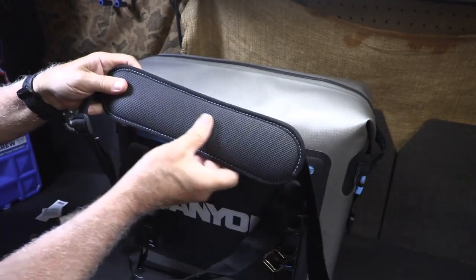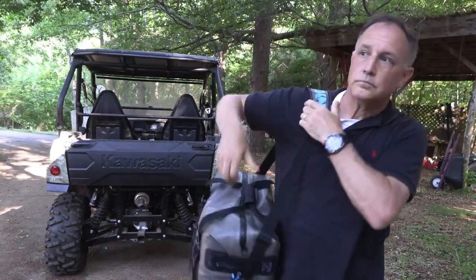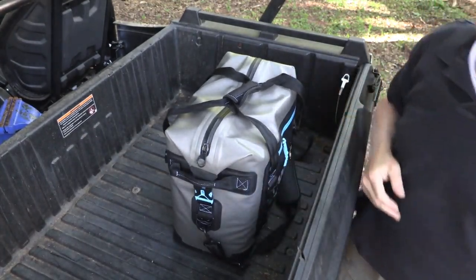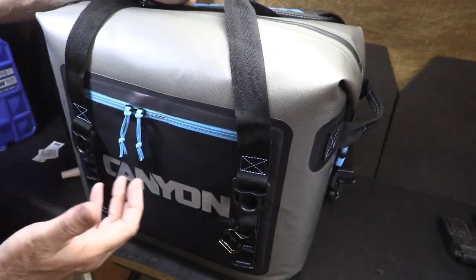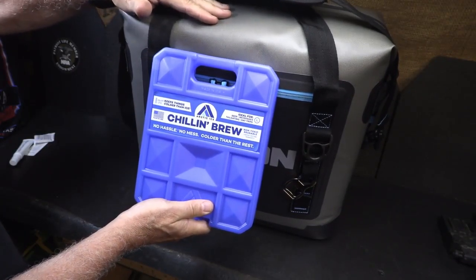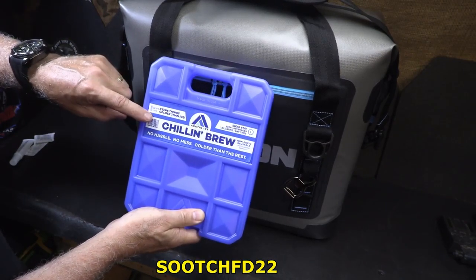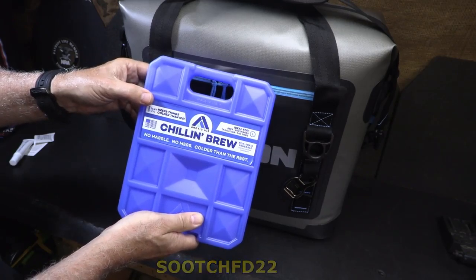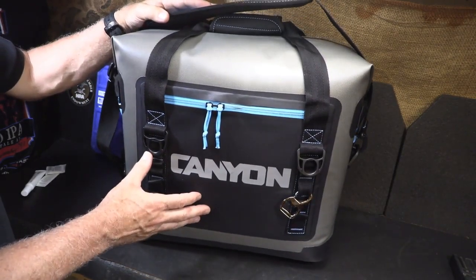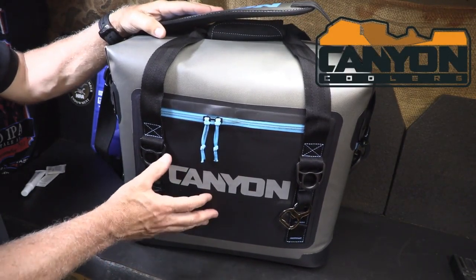Included is a shoulder strap with really nice rubberized padding, the Canyon logo across the top, and swivel connection points on either side that are easy to attach. Now you're ready to go — shoulder it and take it wherever you need to. Very comfortable to carry, and you can use one hand on that neoprene grip. Non-slip padding that's also thick and comfortable. If you purchase the Canyon Coolers Nomad 20 by Father's Day they'll throw in one of the Chilling Brew ice packs — use code SUCHFD22, link in the description, offer ends Father's Day 2022. These are one of the best coolers on the market, easily comparing with the big names. Canyon Coolers is out of Flagstaff, Arizona. For more information go to canyoncoolers.com.